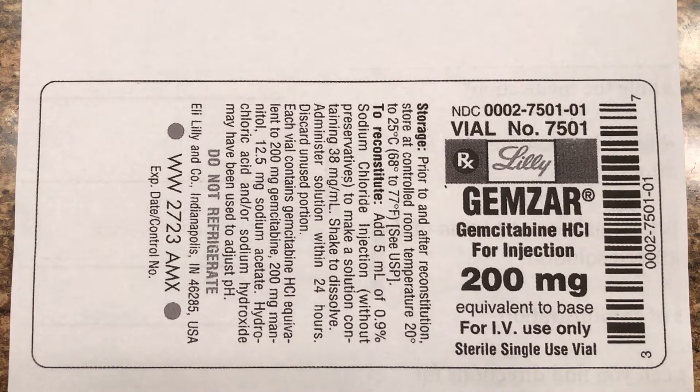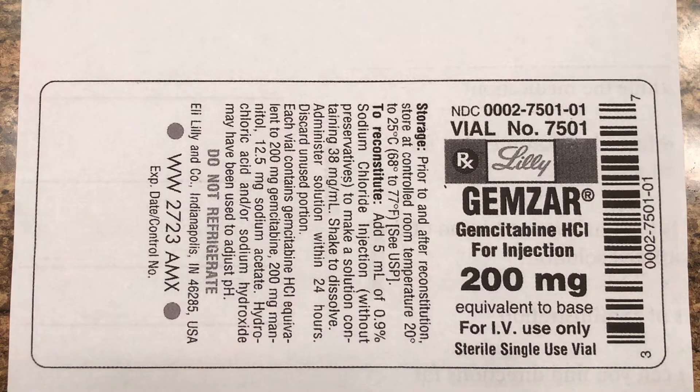Here's our first label. Let's look at several things about this and what you can learn. Of course you have the name of the drug there — Gimzar, whatever — I don't know how to pronounce that. That's the brand name, and there's a generic name.